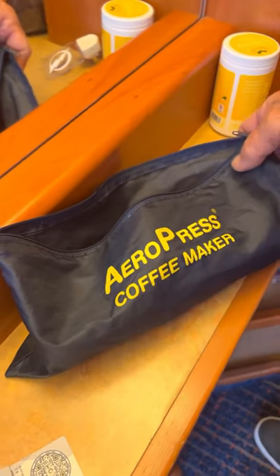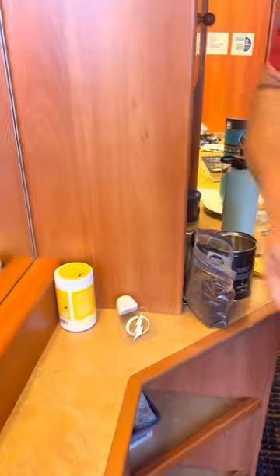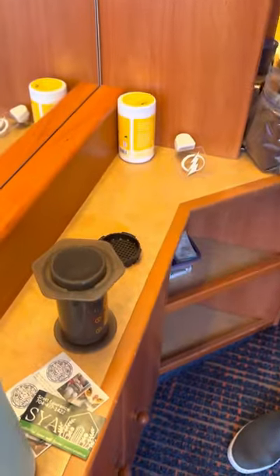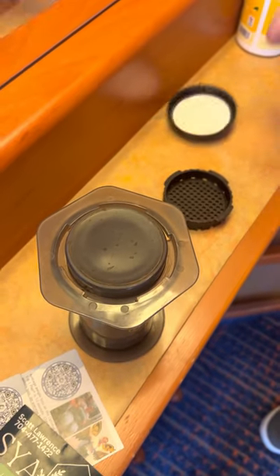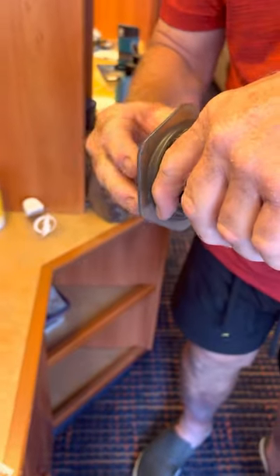This is how to make coffee on a cruise ship using an AeroPress coffee maker. Take this off, put a filter right here, put this on the bottom like that, screw it on nice and tight, and lift it out.